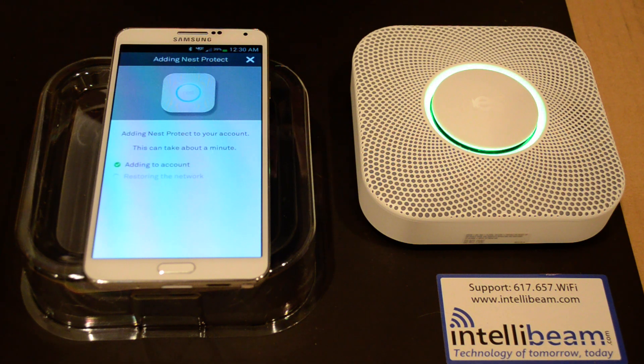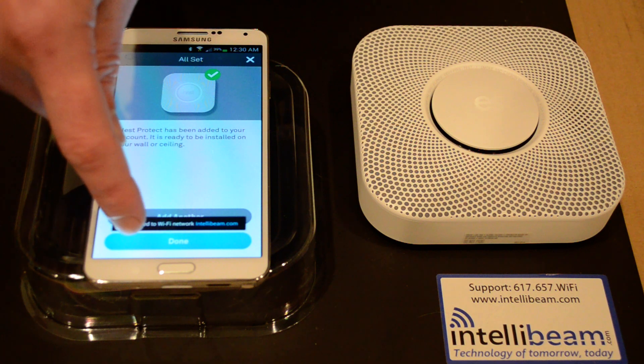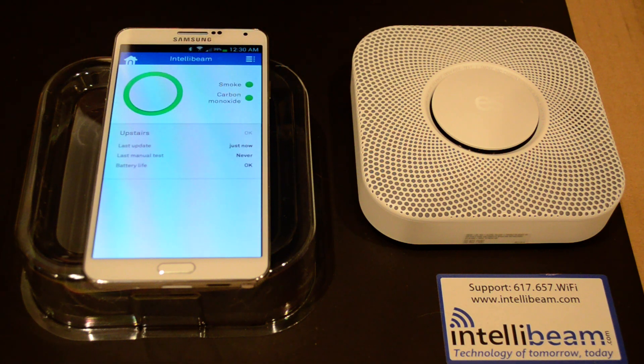Connected to the internet, and it's connected. It gives you the option to add another, but we're going to say we're done. And there it is. So once again, that is the Nest Protect smoke and carbon monoxide detector pairing by IntelliBeam — with the fix for the wireless technology of tomorrow, today. Thank you.